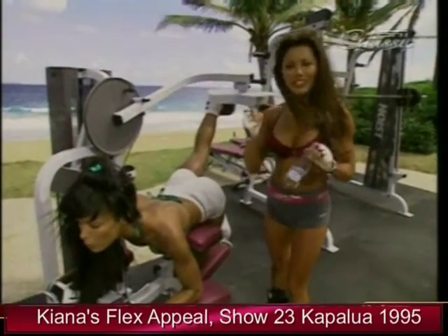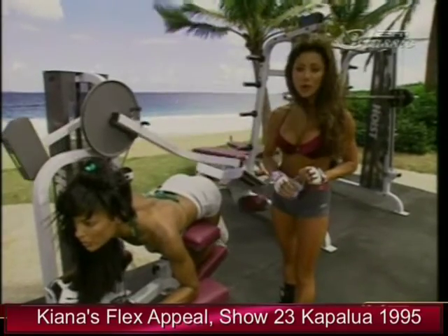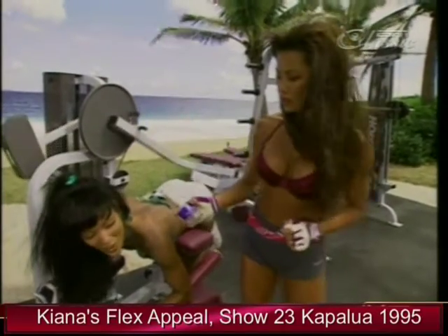When you're training with weights and getting an intense workout, it's a good idea to keep your body hydrated with plenty of water. Hey, Rosie, you want some water? Maybe later.